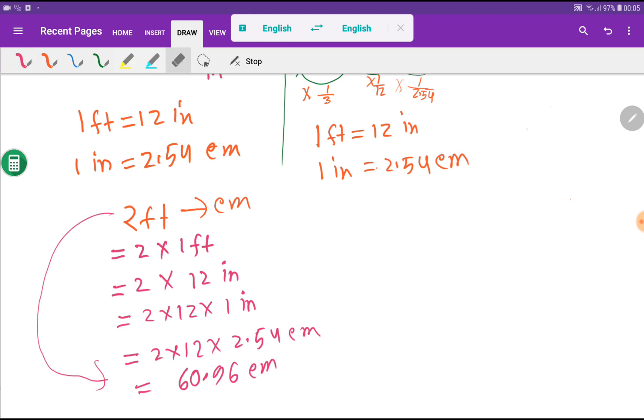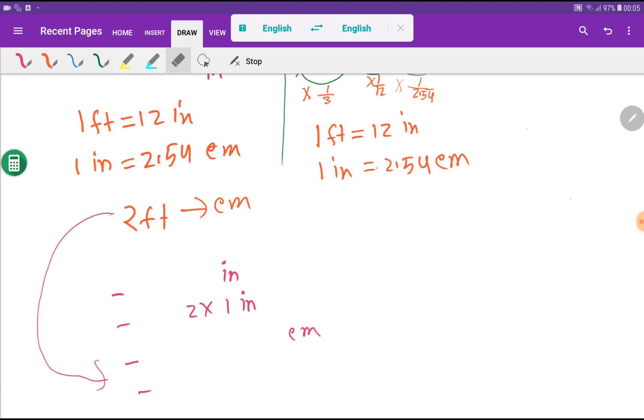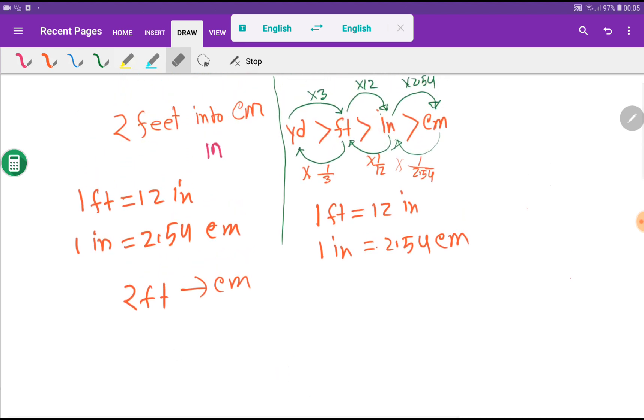I will delete this — please wait. If you have patience, you will gain. Now let me show you the second method. The second method consists of three steps. In the first step, I will write the required basic equivalences: one foot equals 12 inches, and one inch equals 2.54 centimeters.